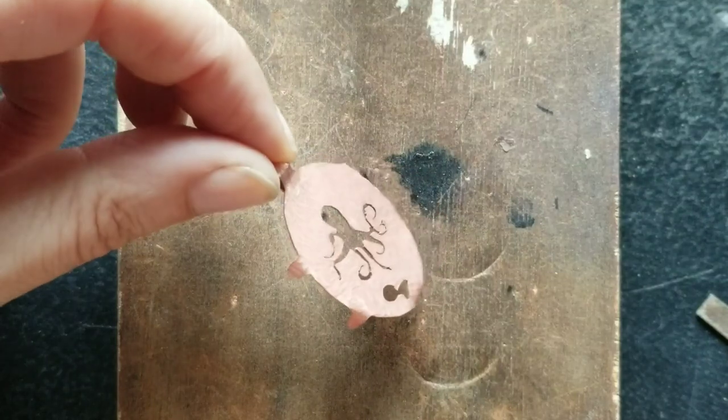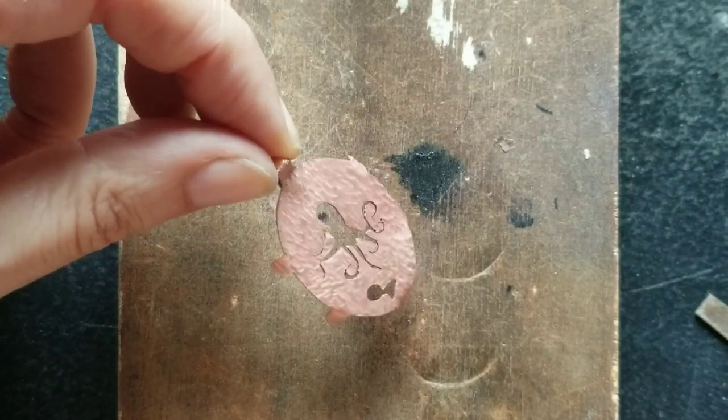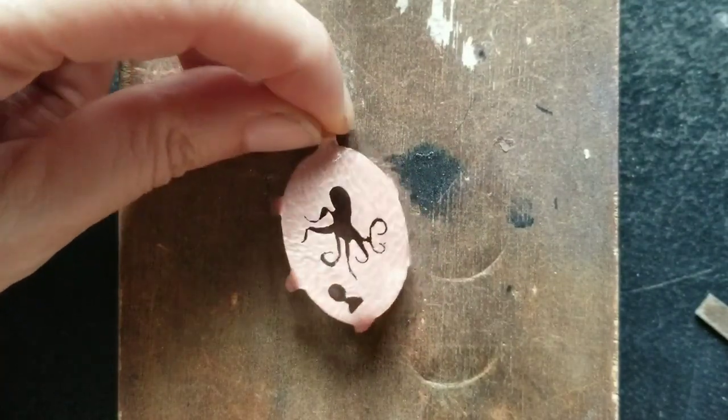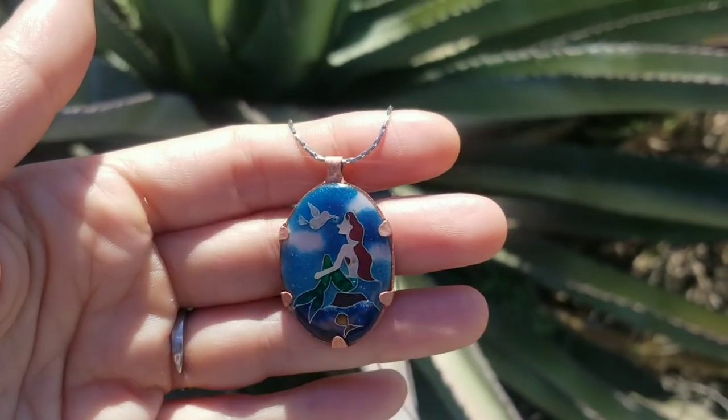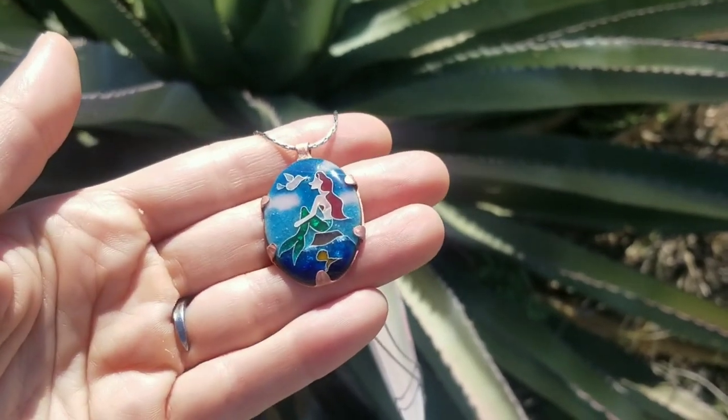The last step is putting it in the setting, which I made off camera. I'm really happy how this octopus cutout turned out. It's done, and I think so far this is my favorite pendant I've made.